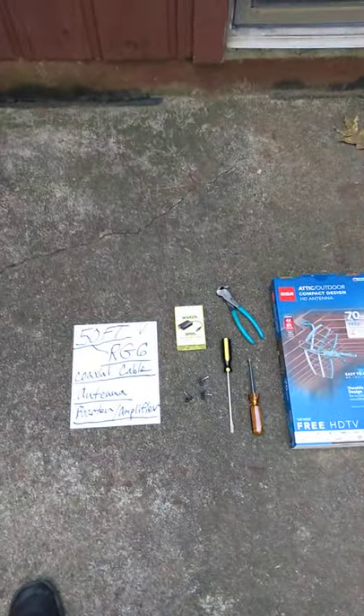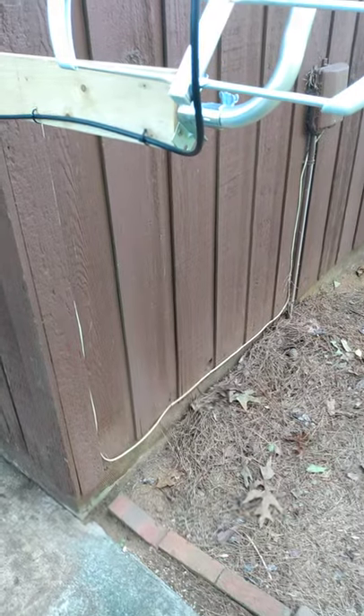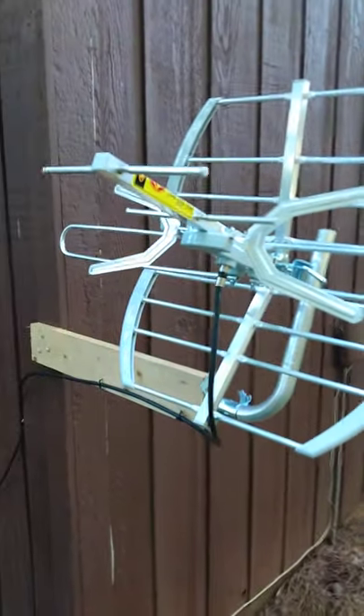Here's the antenna that I used, along with some of the tools and hardware needed for the install. Here's a close-up view of the antenna and how I mounted it.